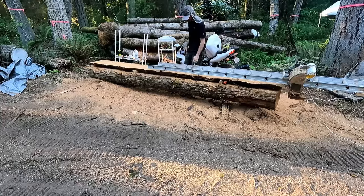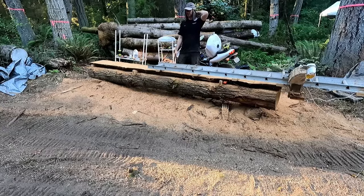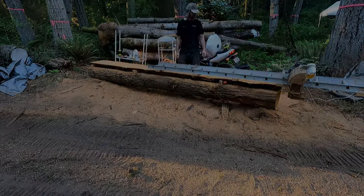That's it — first slab is cut. I'm going to disassemble the ladder, take the slab over to the ripping station, discard the edge piece, and then I've got a log with a flat cut on it. I can just start taking slabs off one at a time like you saw before.